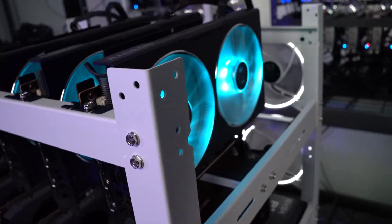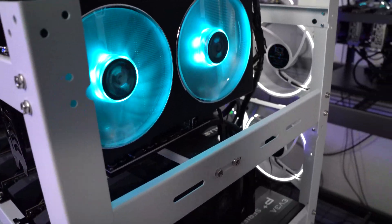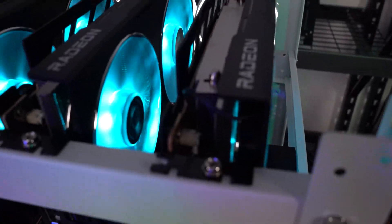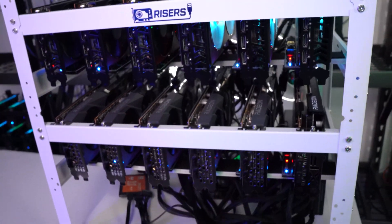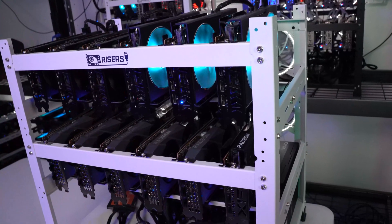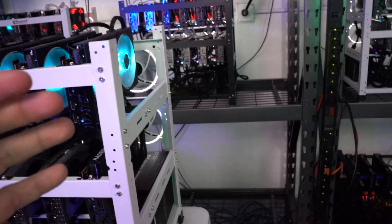All 12 cards are up and going. Check out that blue light on these Hellhounds — it's a nice touch, though I'm not sure I'd want it on a personal computer. Everything is up and running. Before we get into the actual electricity pull, I want to let this run for about 10 to 15 minutes first just because of fluctuations with the miner and other variables.